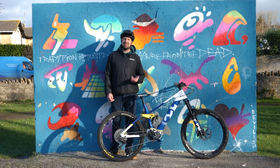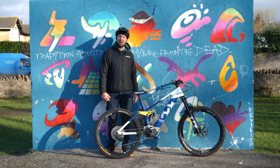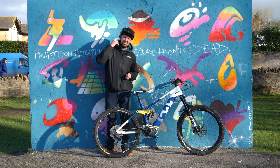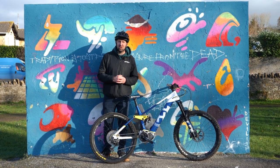Do those damn e-bikers annoy the hell out of you when you're climbing up the hill on your normal mountain bike, puffing away, and they slip by barely breaking a sweat and not even trying? Well, fear not — today I'll be giving you six tips on how to beat that pesky e-biker and wipe the smile off his face for good.